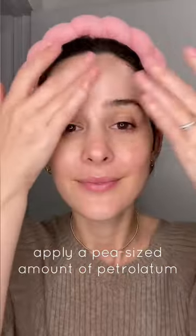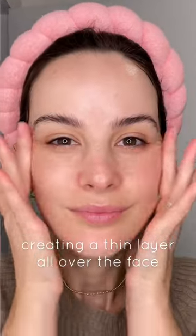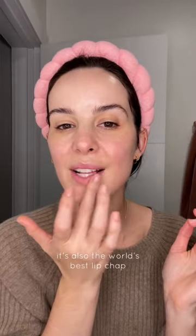Apply a pea-sized amount to create a thin layer all across the face. Don't forget the lips — this is the best chapstick — and enjoy the glow.